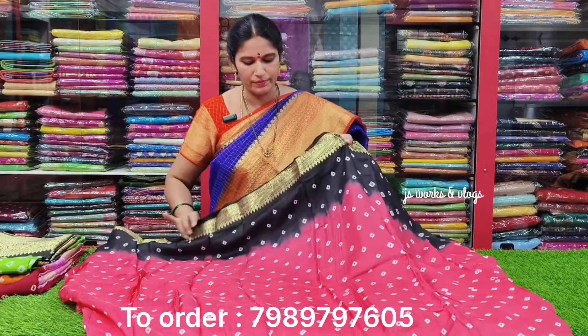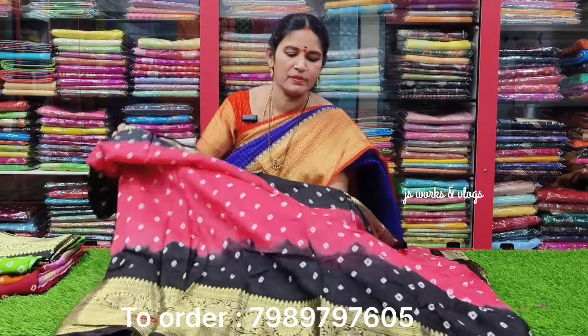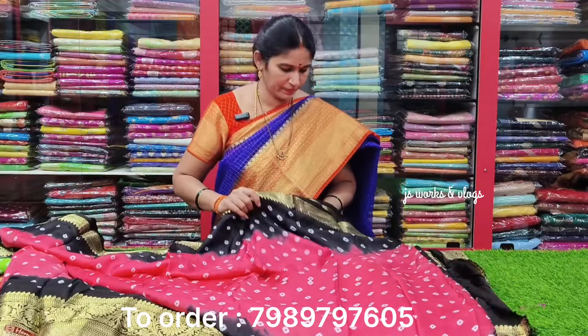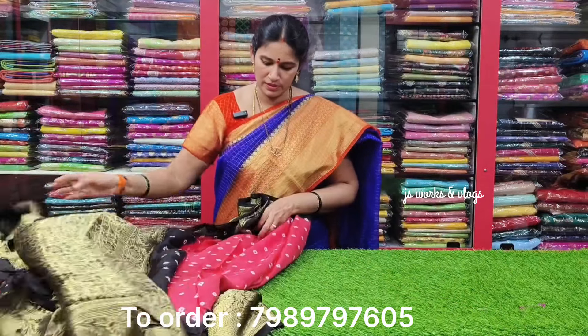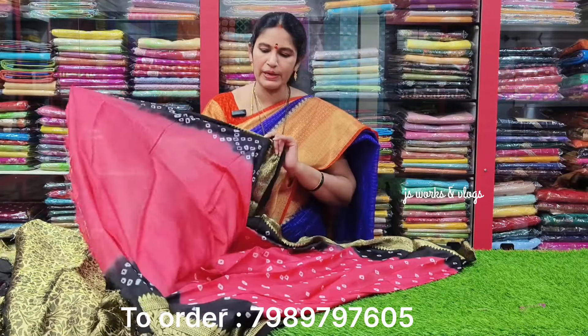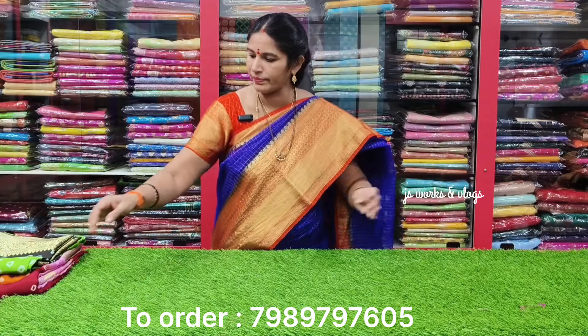This is the white color sari with a plain blouse. Same color combination with a plain blouse.